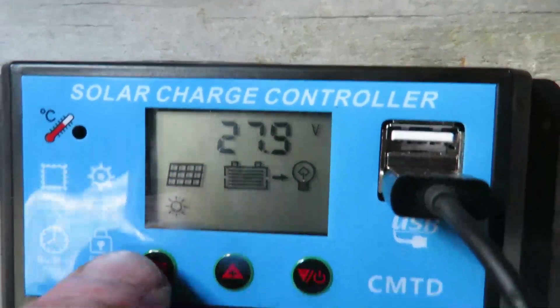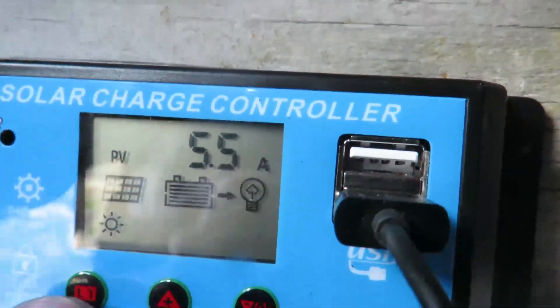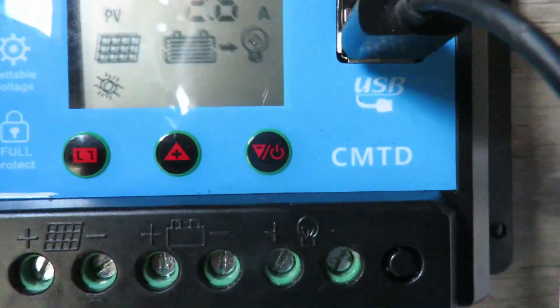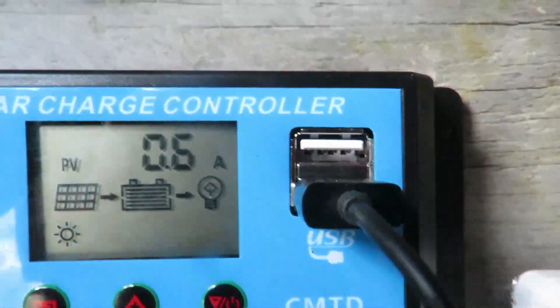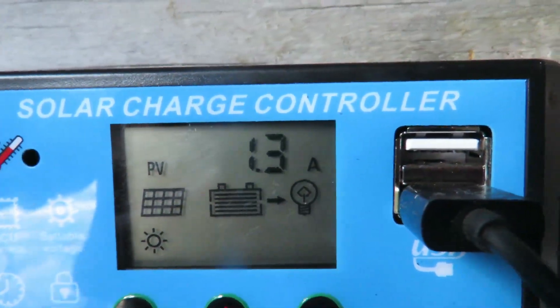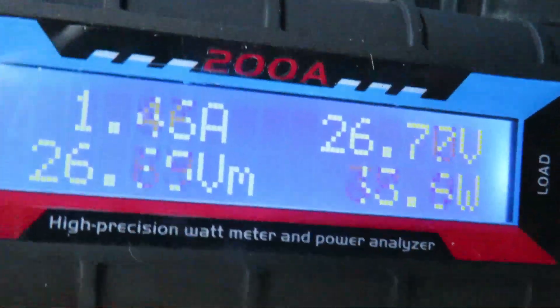Just a quick look at this controller my mate bought me. What I like about it — it's a basic solar controller but the important difference is it's got this CMTD on the front, and what that does is it's showing us what amps are coming in at the moment. It doesn't show us the watts and it doesn't record the maximum amperage like this one does.